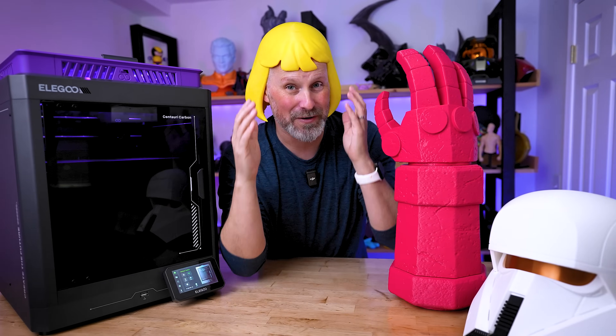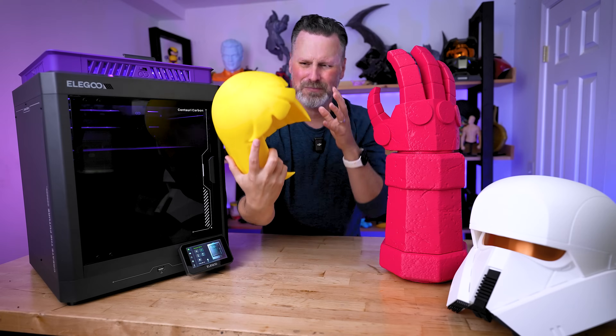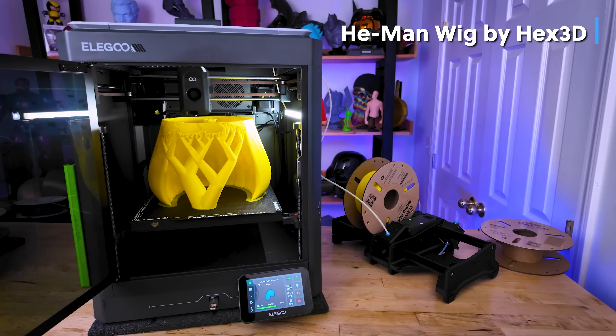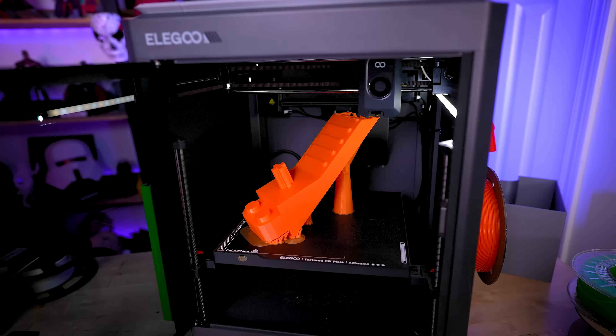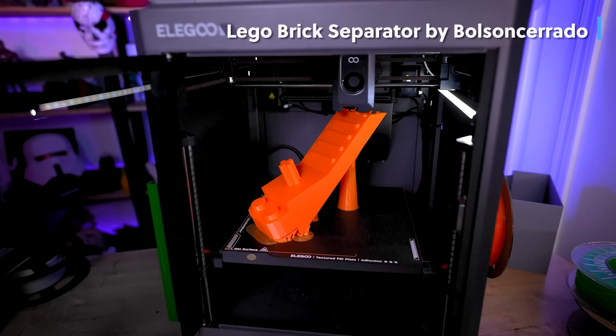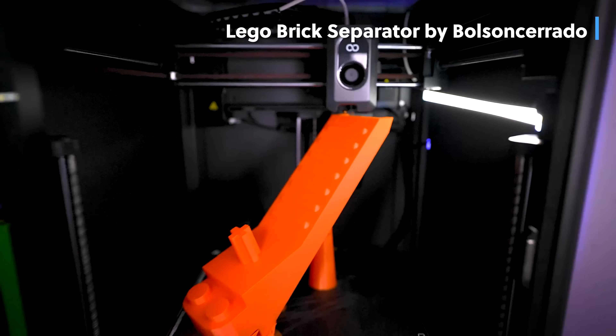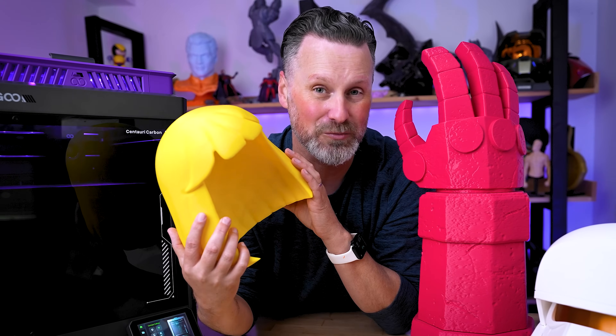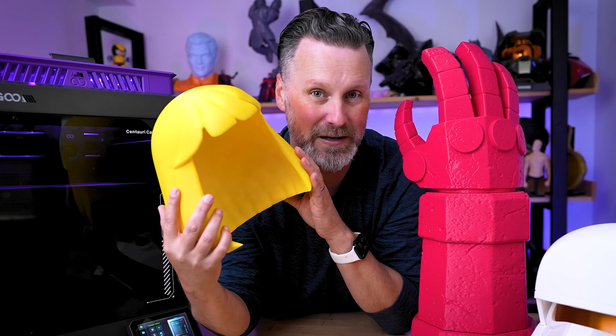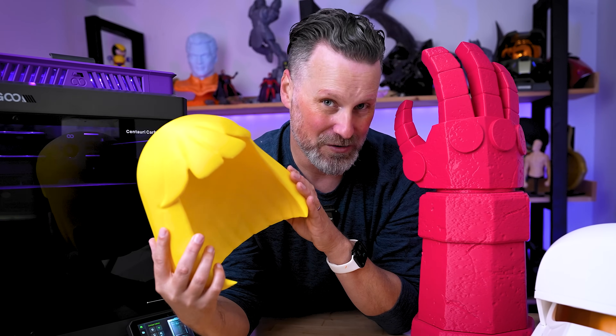I love 3D printing, especially the more goofy, larger projects that I typically 3D print. However, I am constantly juggling between print quality and the time that it will take to actually 3D print these larger objects. So in today's video, I want to give you two settings that I regularly use to help optimize my 3D prints to not only maintain print quality, but also speed up the time that it'll take to print these larger objects.